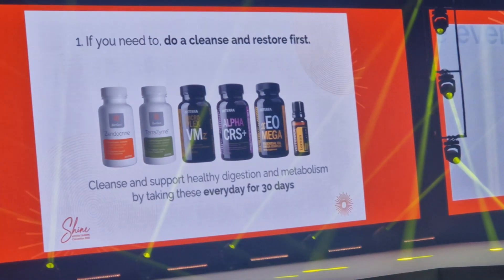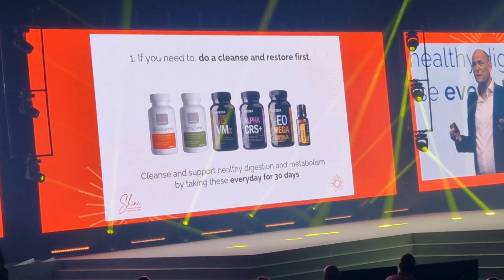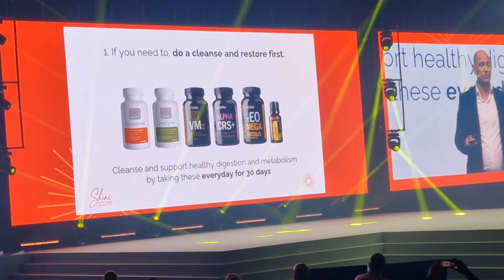The first one is doing what I did. If you feel you need to do it, do a cleanse and restore first.